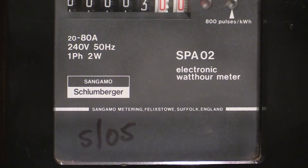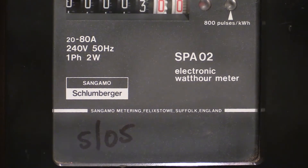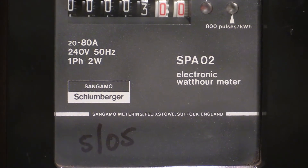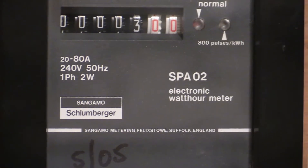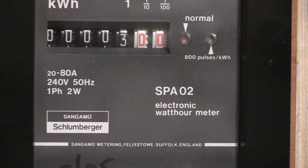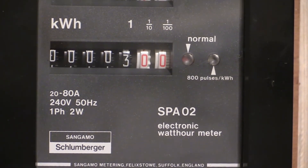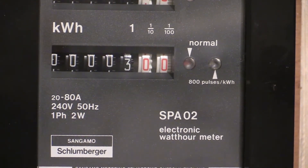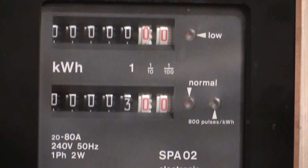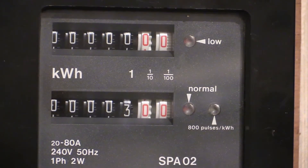Sangamon Metering, Felixstowe, Suffolk, England. SpA02 electronic watt-hour meter. 20 to 80 amps, 240 volts, 50 Hertz, one phase, two wire. 800 pulses per kilowatt hour for that right-hand light. The left-hand light indicates that the normal rate is active, and there's a low indicator light up there to indicate that the low rate is active.